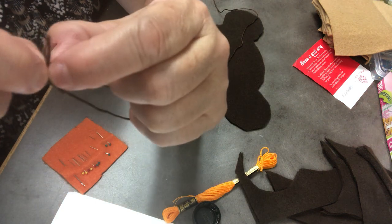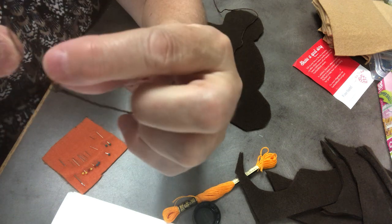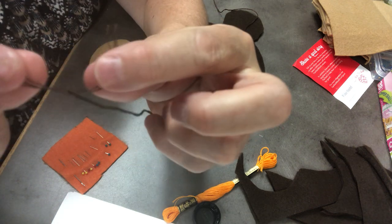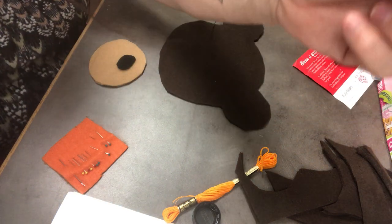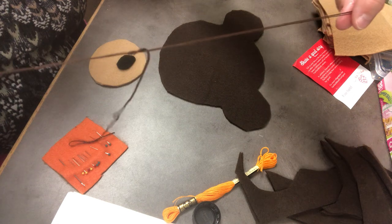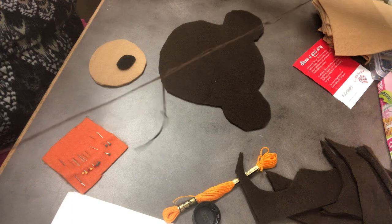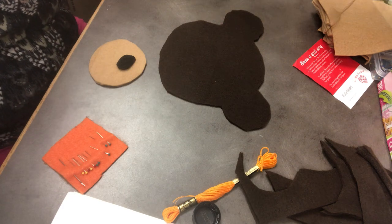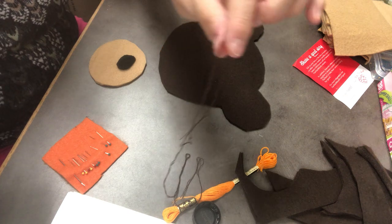So what we're going to do is take three threads on one side and three threads on the other side and separate them. Now if you pull real fast, sometimes it gets kind of knotted up, but I'm going to go slow. Pull them apart. So now I have two pieces of three-strand thread.